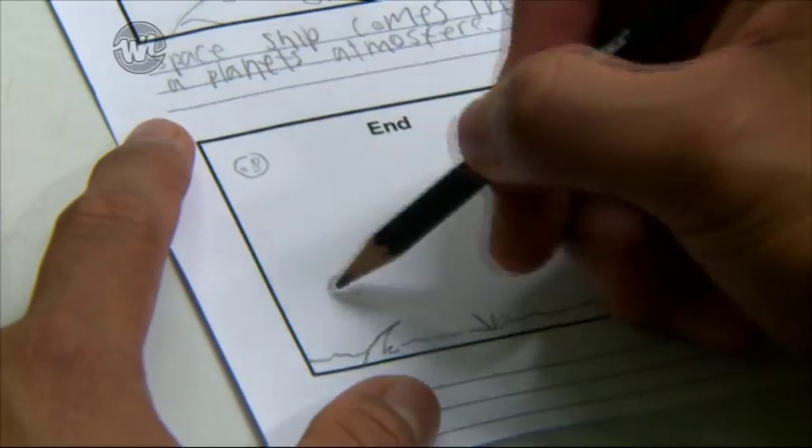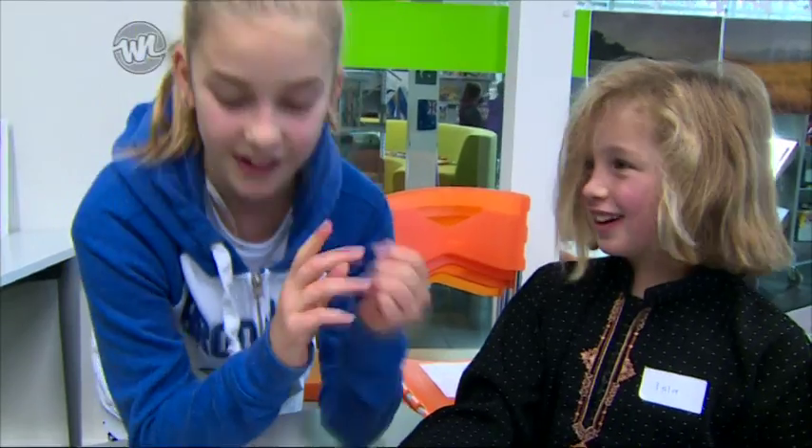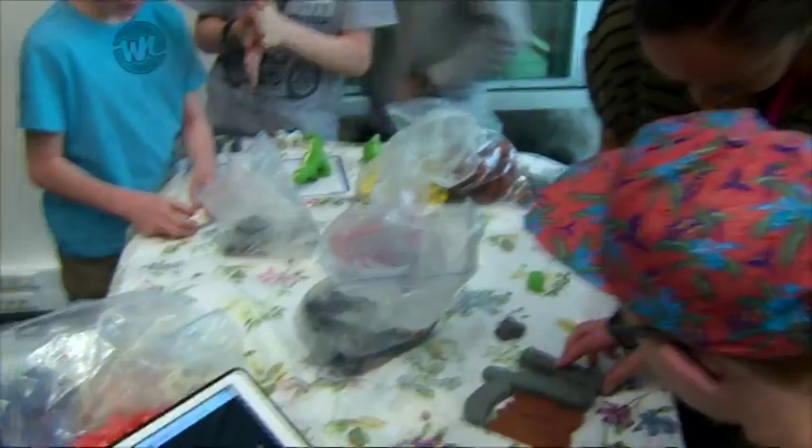What are the kids doing here today? We started off with a bit of storyboarding, then worked on what their movie is going to be about, and are creating their characters with Lego and clay.